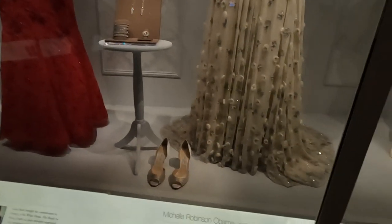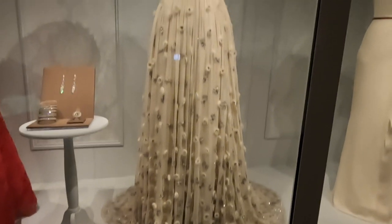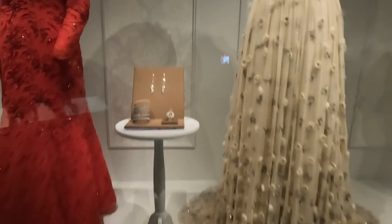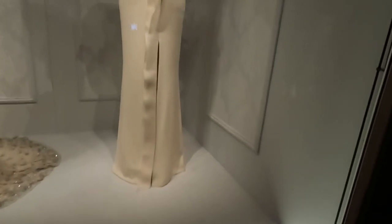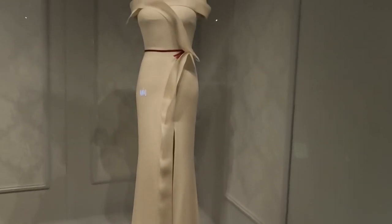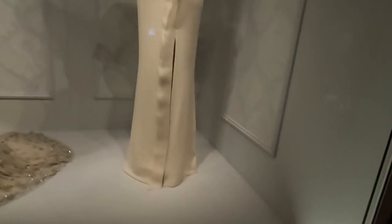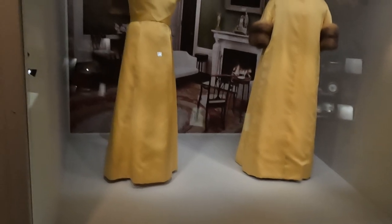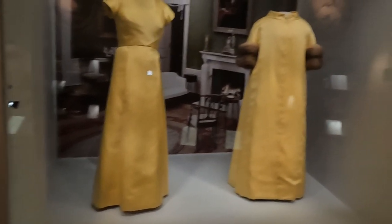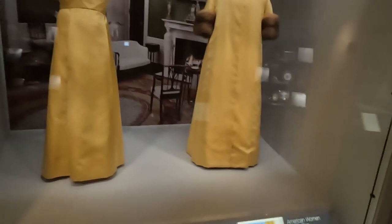Then we have Michelle Obama in 2009 — that's beautiful, look at the jewelry. Melania Trump — that is stunning. This is Lady Bird Johnson's inaugural gown from 1965 — and that is her gown, and that is her coat. It's absolutely beautiful.